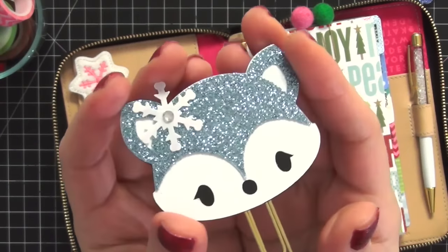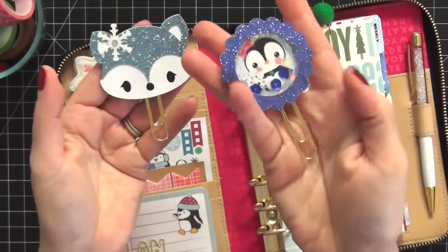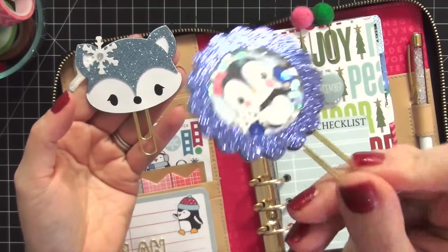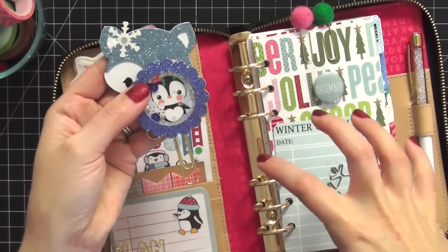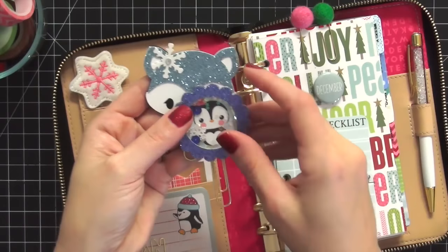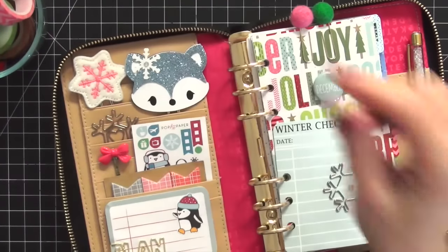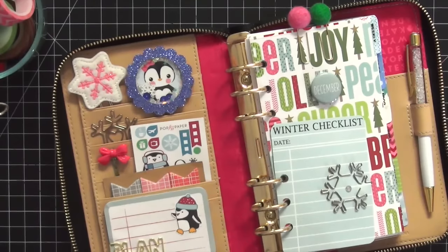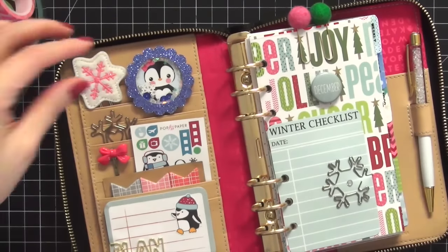Look at the gorgeous sparkle in this fox paper clip - I love it. I also have a second paper clip from Kawaii Sugar and Spice on Etsy. It's a shaker paper clip and the sparkle is gorgeous. Since this whole setup rotated around the Pop Fizz Paper penguin stickers, I really liked this clip too. I can't decide between the two, so I've been rotating back and forth. Put your opinion in the comments - I'd love to hear which one you like better!